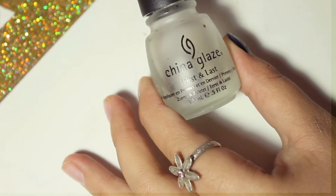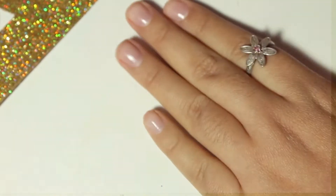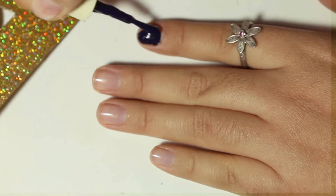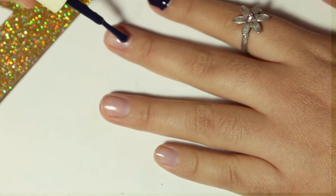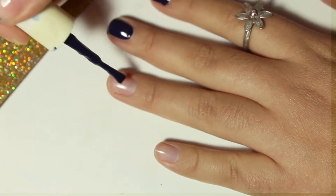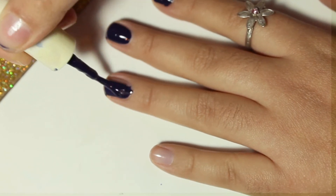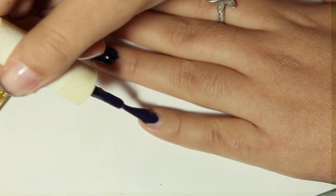Lo principal es proteger nuestras uñas y nos vamos a poner una base transparente, esto servirá para proteger nuestras uñas. Y luego vamos a escoger un color oscuro, puede ser negro o azul marino oscuro. Yo elegí azul como se ve en la imagen.